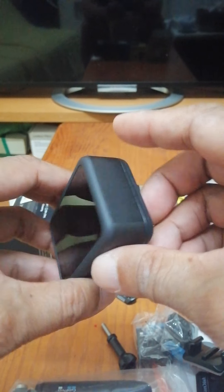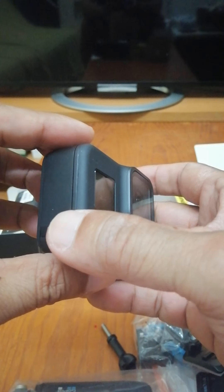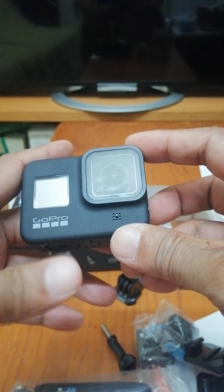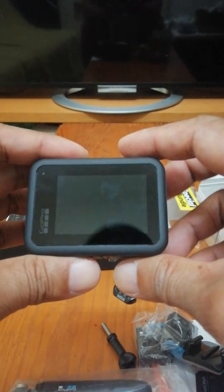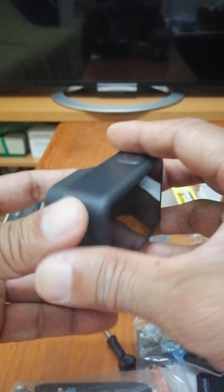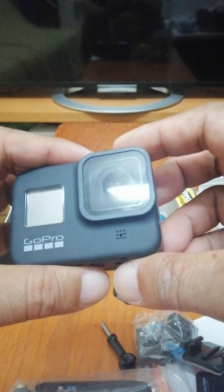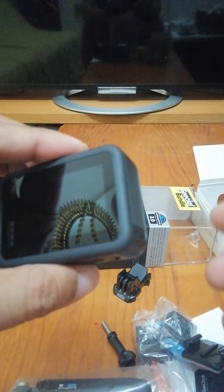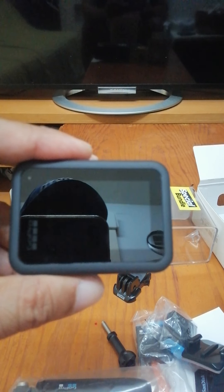Well guys, thank you for watching — thank you very much, and I hope you like it. I really, really like it! Thank you to the person who gave this to me — I really appreciate it. Just wait for how to get started with the GoPro Hero 8. Thank you, and see you later, bye for now!